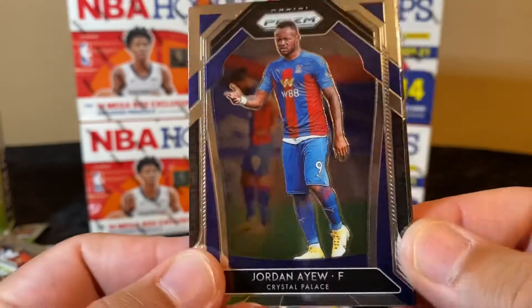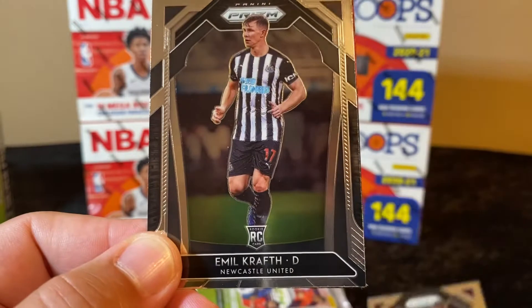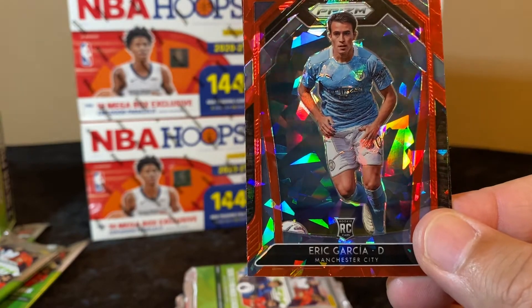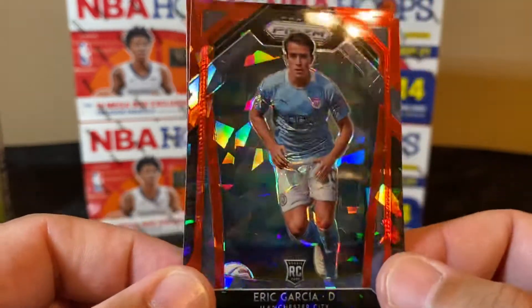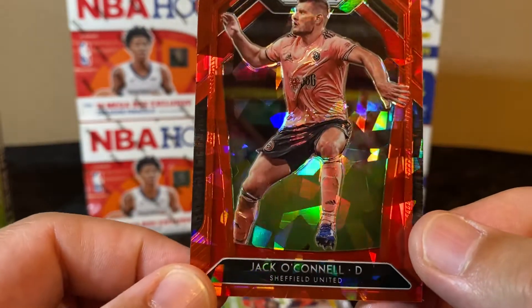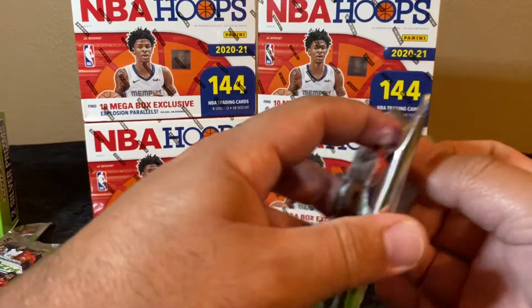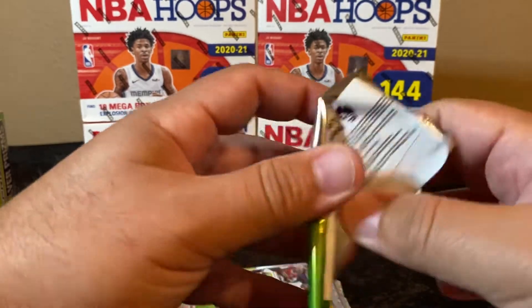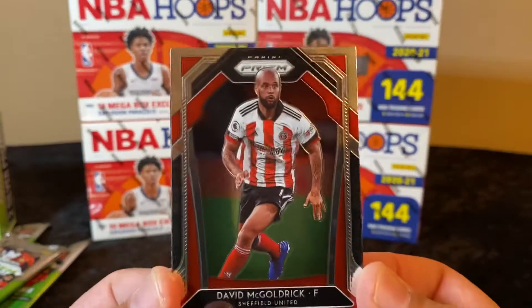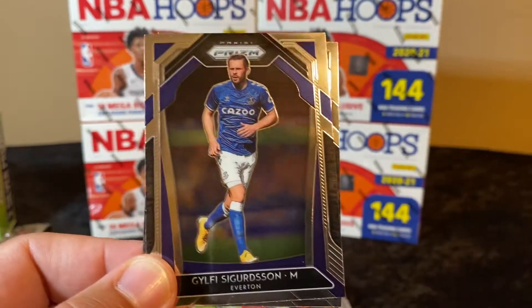Davis and Sanchez — got another rookie right there. Eric Garcia, Manchester City, and Jack O'Connell. I had called a buddy of mine from the UK to throw me some names to be looking for, but he hadn't gotten back to me and I was itching to open one of these boxes, so I was like, nah, I'm just gonna go for it and have fun with it. Michael Hector — rookie right there. Lewis Dunk and Marc Albrighton.